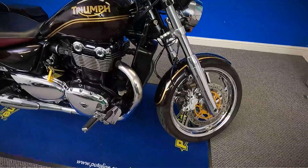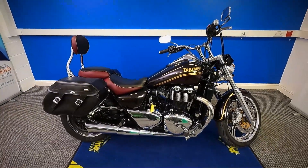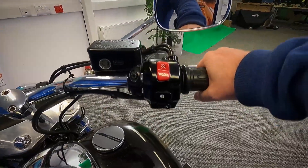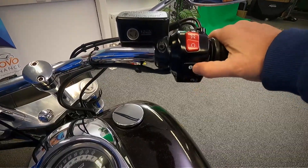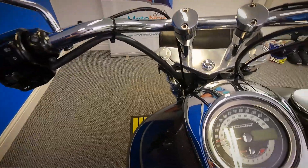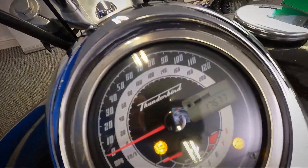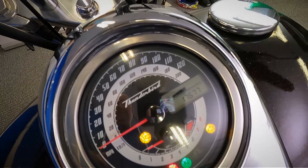What we'll do now is go and take a look up at the dash and the controls and get the exact mileage off it. You've got your front brake, your throttle, your kill switch there, your starter and your information button for the dash. Then over on the other side you've got your clutch, your lights, indicators and horn. Let's turn this on and get the mileage off it — it's done 17,677 miles.